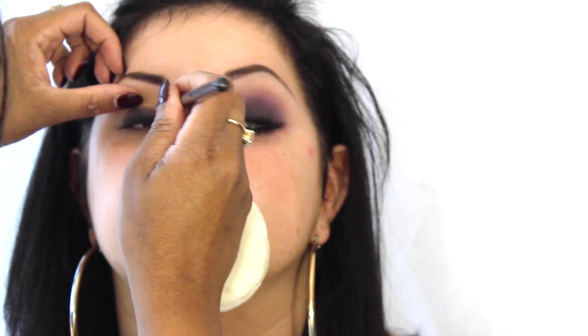Taking a MAC 217 again just to really fade and buff those edges out. Now on a MAC 239, I've used the Laura Mercier eyeshadow in Noir - it's a really nice black pigmented eyeshadow. I've angled my brush to really work that into the lashes because I want all the intensity surrounding almost the iris, and then all the colour to just bleed and fade out around it.